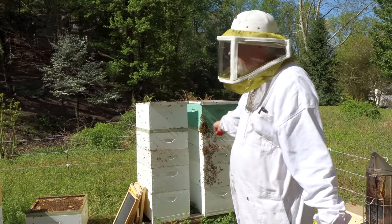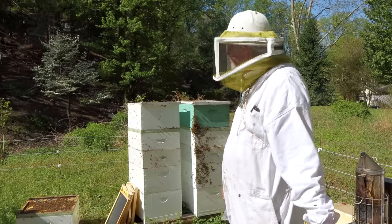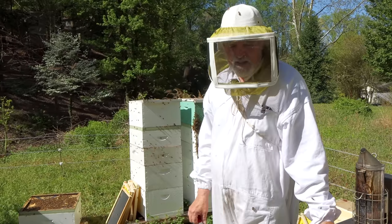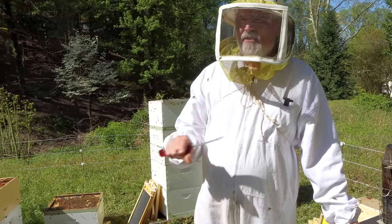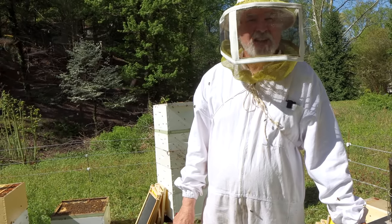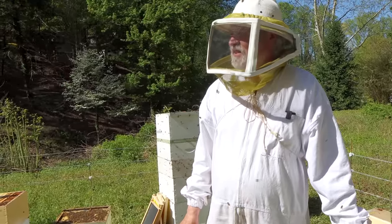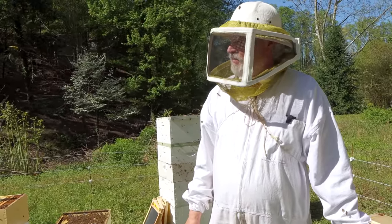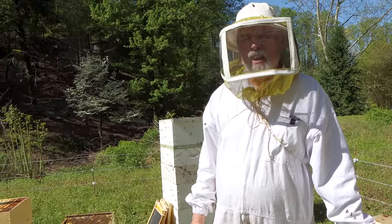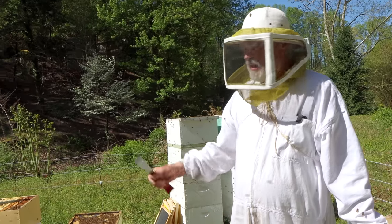We're going to try to do this same routine to all these colonies that are in good shape and ready for supers. Now we're getting into the season where every little trick to make these honey producers a little fatter, a little sassier, a little stronger — every little trick is helpful. So we'll be pulling all the tricks in our hat out for the next few weeks.